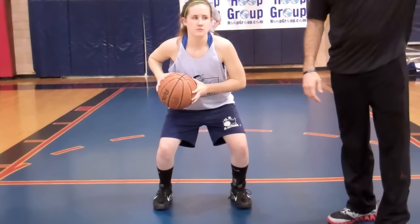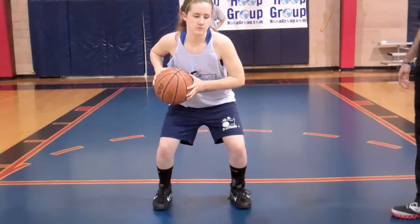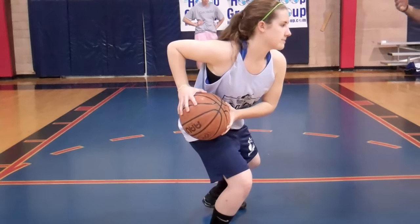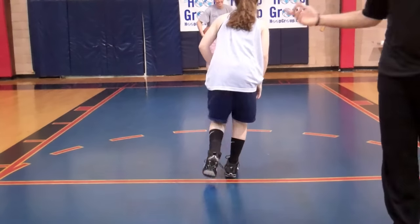If you're using it from the sideline, you can tell them toes, knees, shoulders to the opposite sideline. Now she's going to make two pivots because we're at the smaller level. She's going to face her partner — she's still in triple threat — and she's going to make the pass back.